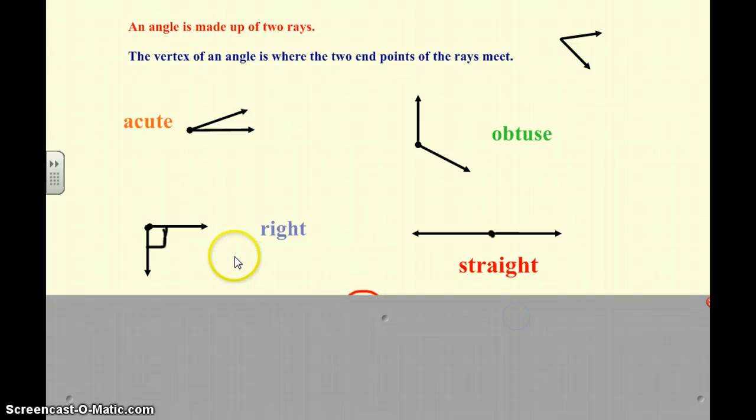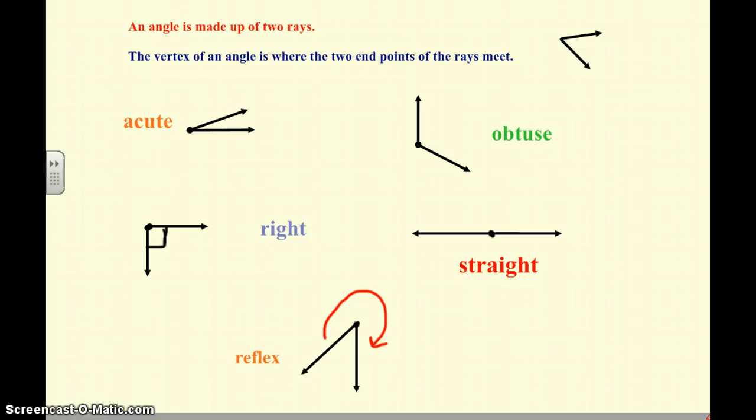We have a right angle, which is a 90 degree angle. We have a straight angle, which is 180 degrees, and as you know, that's a line. And then we have a reflex angle, which is the big part of the angle.